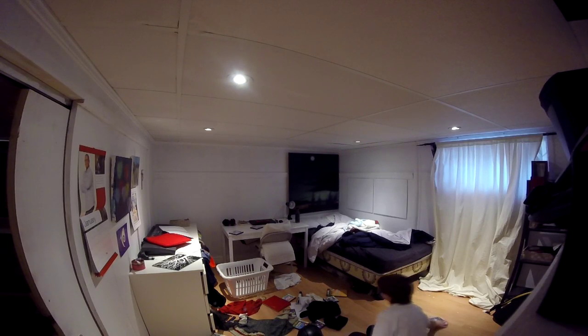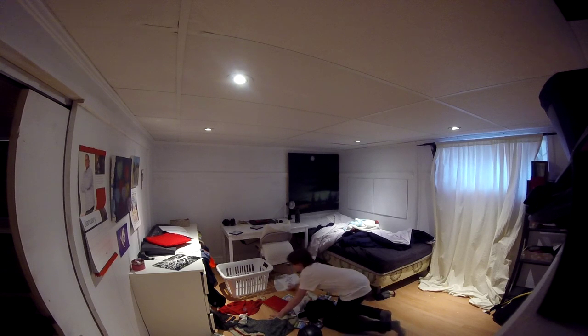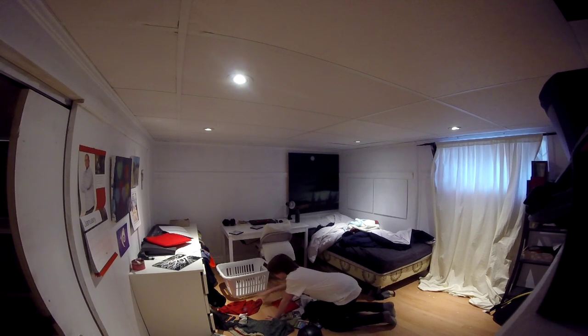Hello YouTube! My name is Frodo, and today I will be showing you how to clean your room in under 10 minutes. First, collect everything that's lying around on the floor and put it all in one pile on the floor.